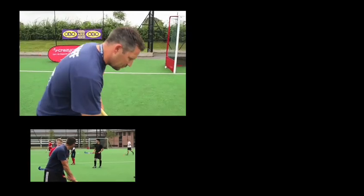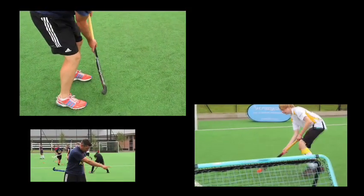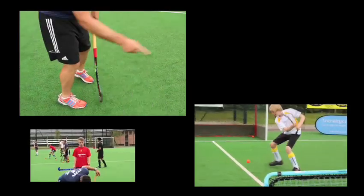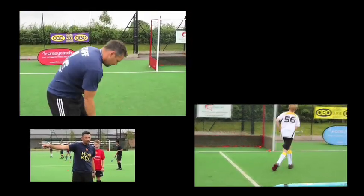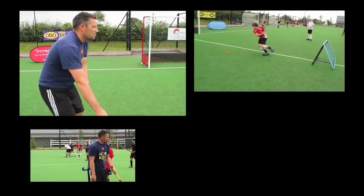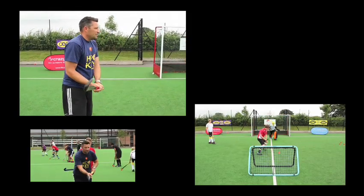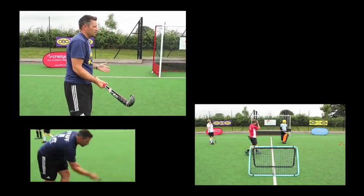So what we're trying to do is receive the ball, close your stance, either on our right foot or our left foot. On the right foot we're going to do an open stick onto the crazy catch, or on our left foot we're going to do a reverse pass onto the crazy catch. Keep our feet moving, then quick feet as it comes back, and then an early shot away — clip it or whatever you want to do to try and get it in the goal.